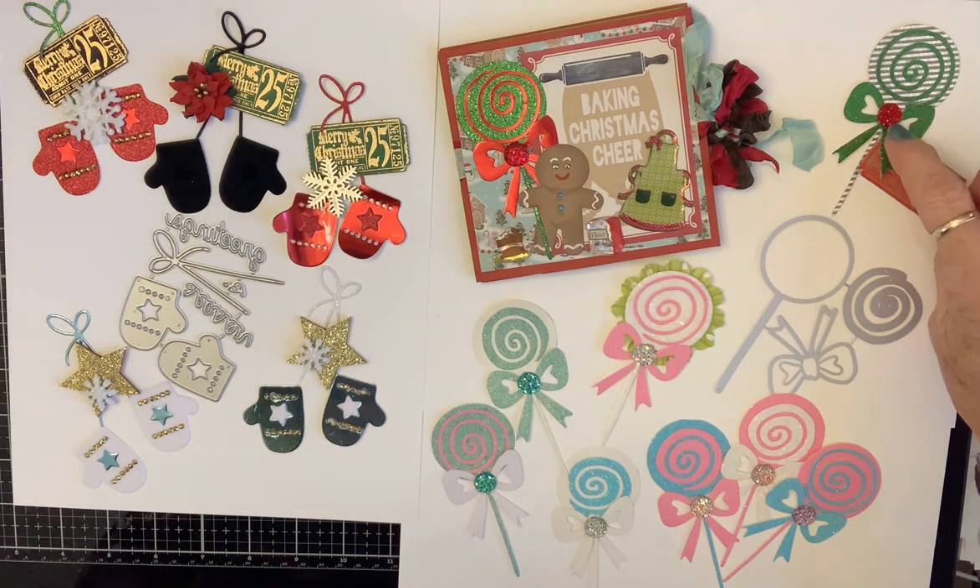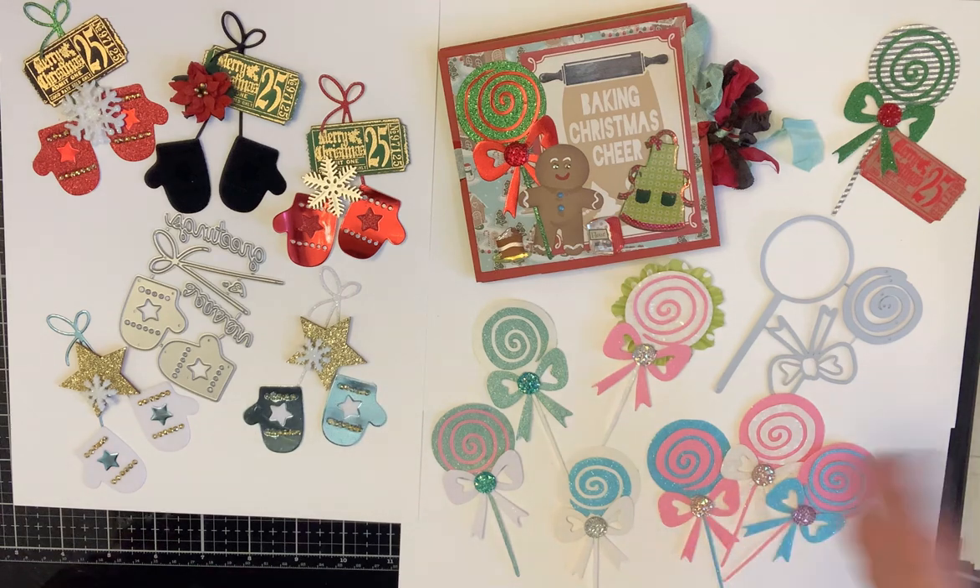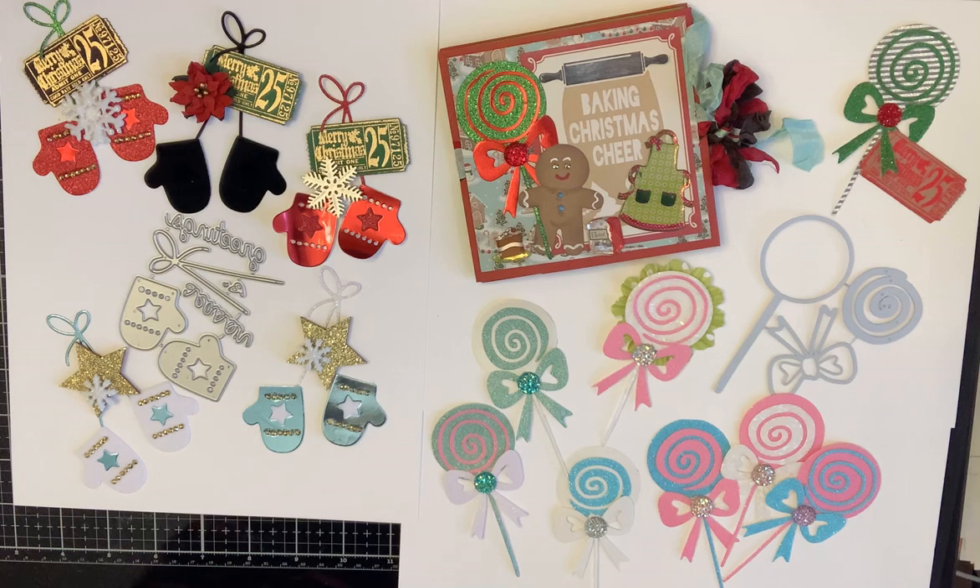I had these jimmies that match, so I use those for the centers of all my bows. They cut out and go together just like that. If you just cut a red and a green, you've got two lollies in no time flat.